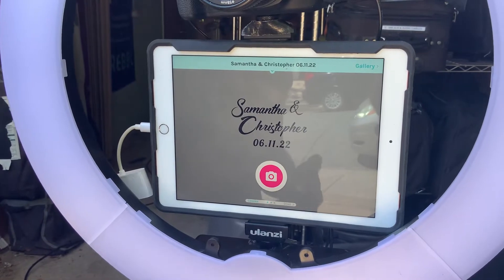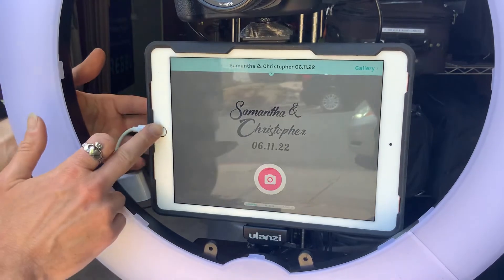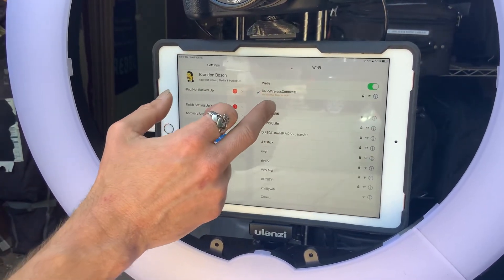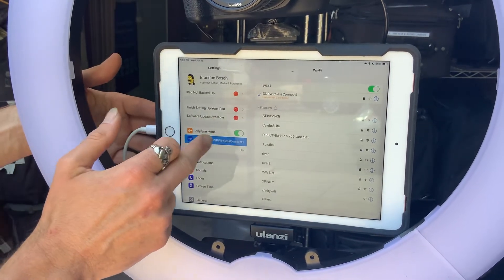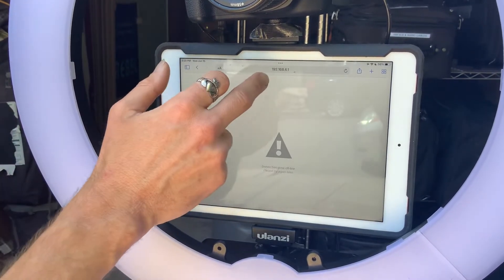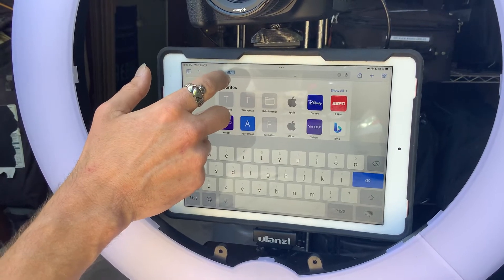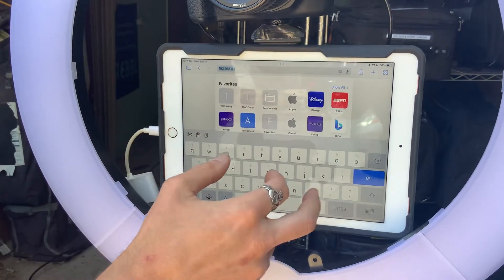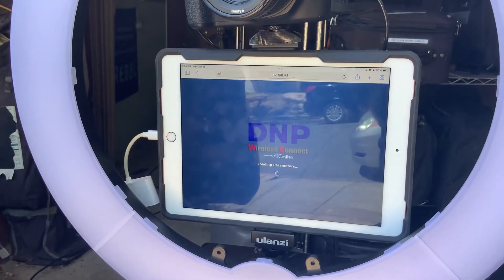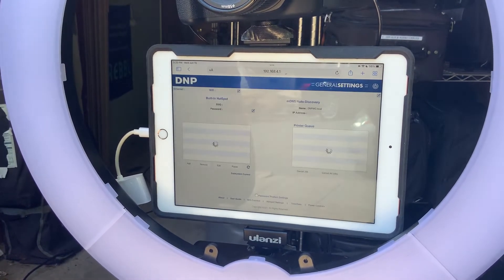Unfortunately, Apple does not have a printer queue available for us to connect to. So what we're going to have to do is go to the DNP, make sure we're connected to the DNP Wireless Connect in our settings and Wi-Fi, then go to Safari and type in 192.168.4.1 — I'll have this in the instruction manual as well. Press go and this should open up the DNP Wireless Connect back end.